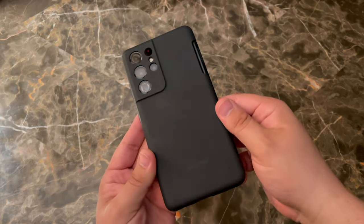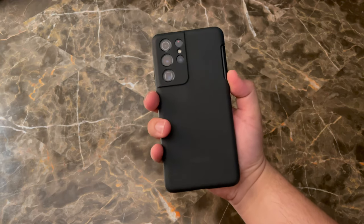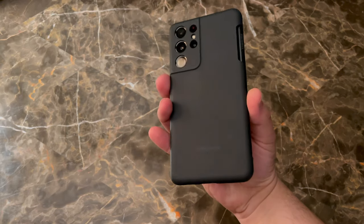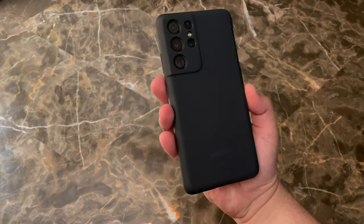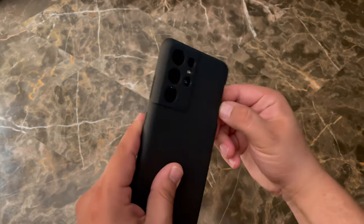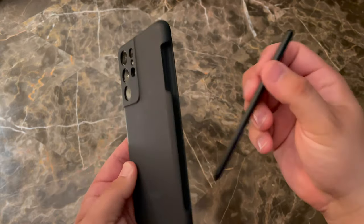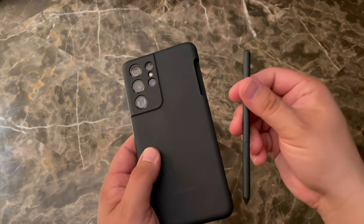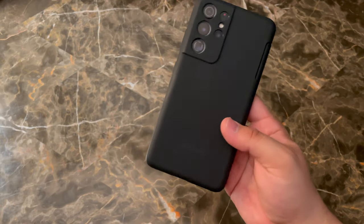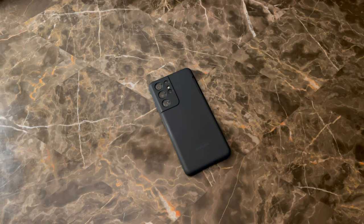There is a slot for the S Pen on the side, which is really nice — you can just tuck it away. This kind of turns the S21 Ultra into that full-blown note experience. You get all the note shortcuts and everything you would want with that S Pen. The case covers the camera and gives it pretty good durability. It does collect some lint and fingerprints, but overall it's very sturdy in the hand and actually lightweight considering it's also packing that S Pen. I'm really impressed with this case — having that S Pen option is just really convenient and reminds me of the note series, being able to take notes on the go with ease.